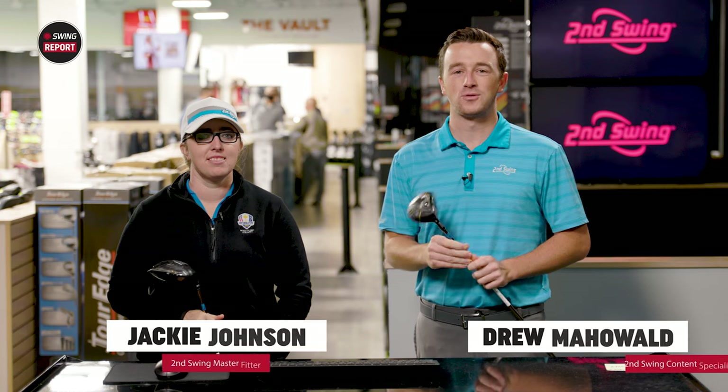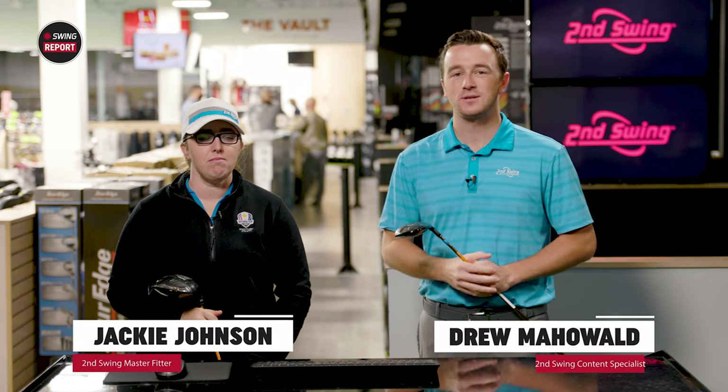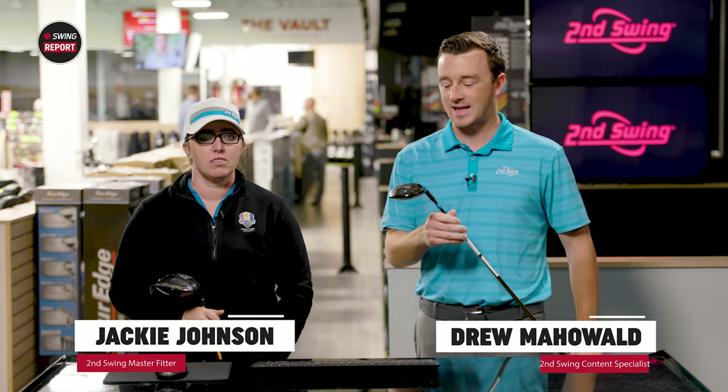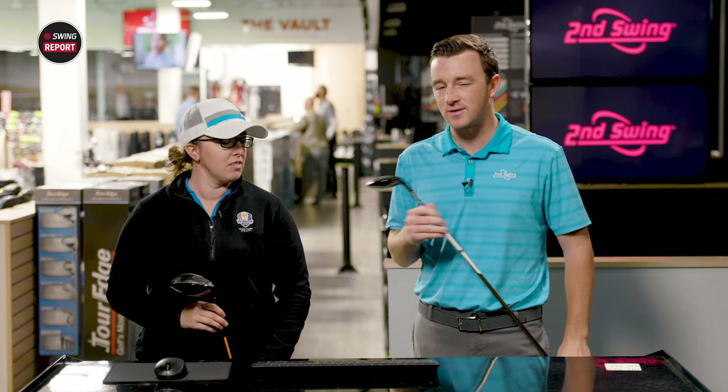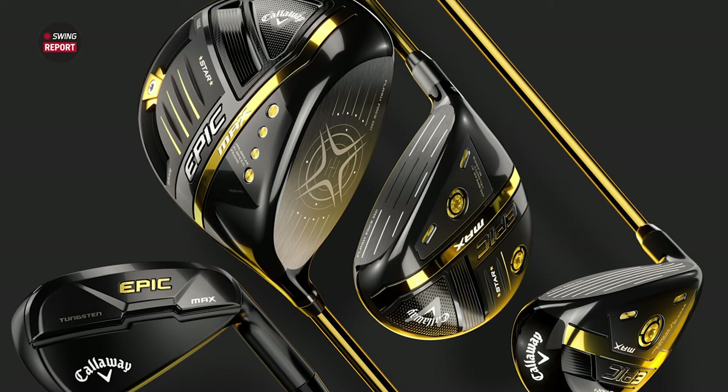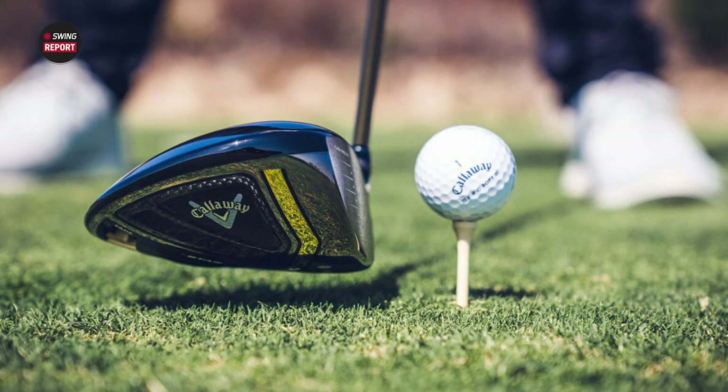I'm Drew Mahold with Second Swing Golf. I'm joined by Jackie Johnson, master club fitter at Second Swing Minnetonka, here in the tour van with the Callaway Epic Max Star Driver and Fairywood. These are unique products from Callaway, kind of geared at players with maybe moderate swing speeds, trying to get that extra distance from their equipment. Very light golf clubs, Jackie.